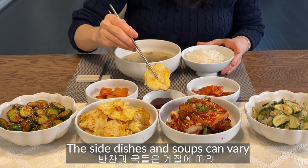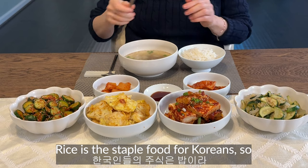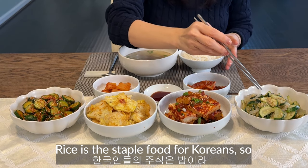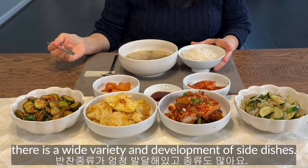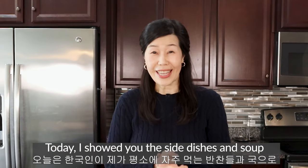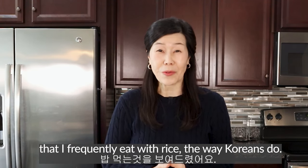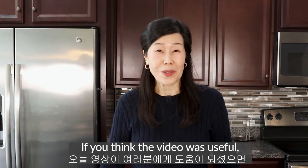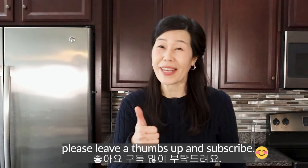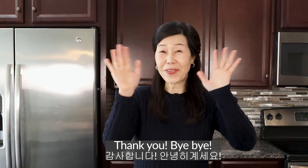The side dishes and soups can vary depending on the season and the ingredients. Rice is the staple food for Koreans, so there is a wide variety and development of side dishes. Today I showed you the side dishes and soups that I frequently eat with rice, the way Koreans do. If you think the video was useful, please leave a thumbs up and subscribe. I will see you next time — thank you, goodbye!